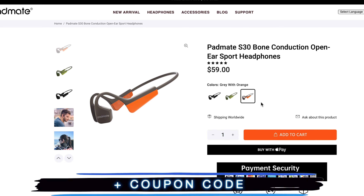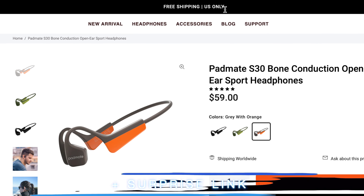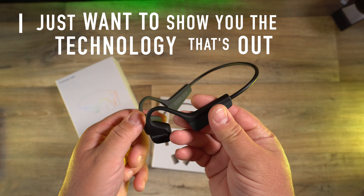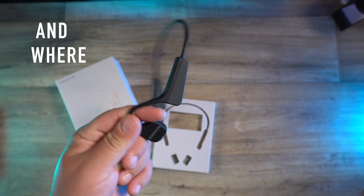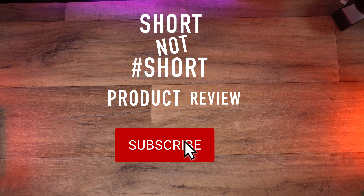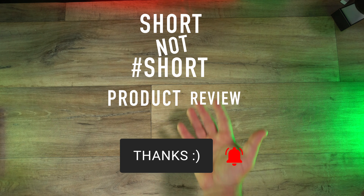The price for this comes in under $60, and you can also save money with my coupon code — check the link down in the description, plus a surprise link. For anyone in the U.S., they provide free shipping. My goal here isn't to get you to spend your money — I just want to show you the technology that's out there so you know it exists and where you can find it. Thanks again for joining me on another short-not-short product review. Don't be a stranger, and I'll see you next time.